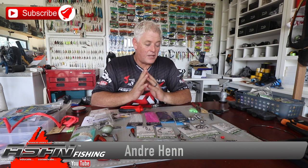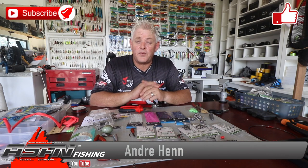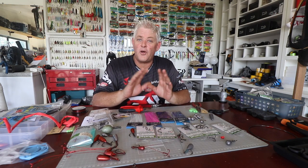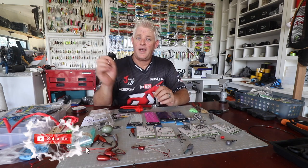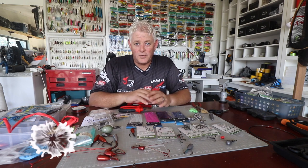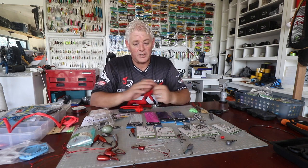Good day guys and girls, again welcome to ASFN Fishing. We are busy with kuta traces — one of the requests, quite a few requests we received on kuta traces, so I'm running you through a whole bunch of them. But first, make sure you subscribe to our channel and hit that notification button if you want to be notified every time we upload a video, and also like the video — this all helps us a lot guys.